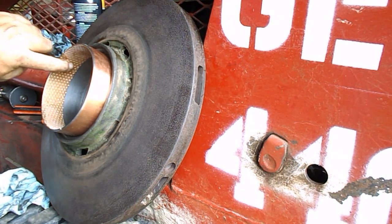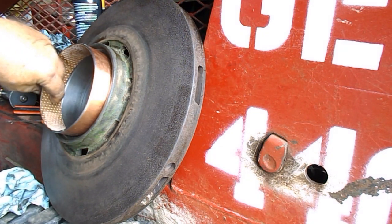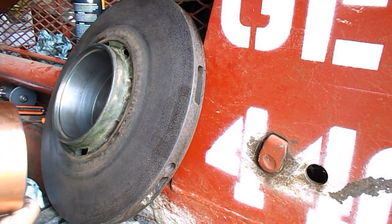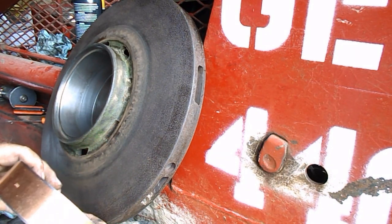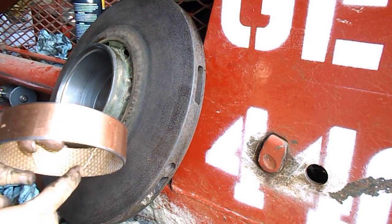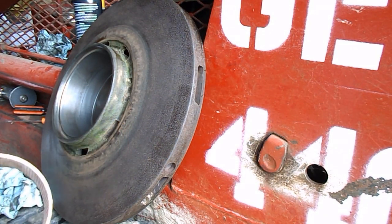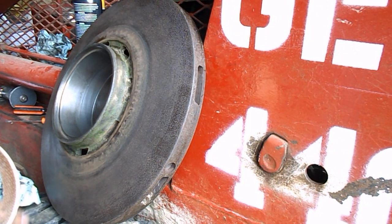Because there's a groove cut into it, across to the outside edge, then goes all the way across. This side goes to the inside, this to the outside — that way it can get lube, grease, inside of it.